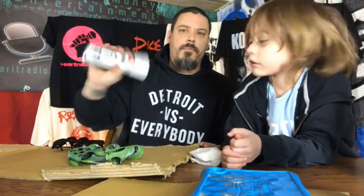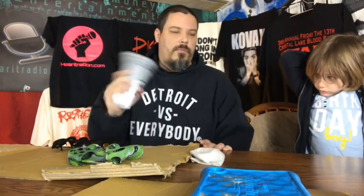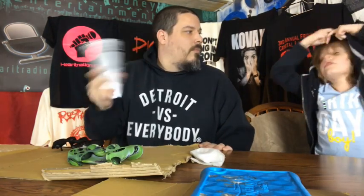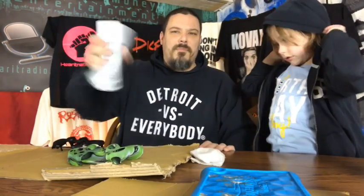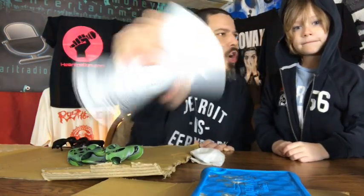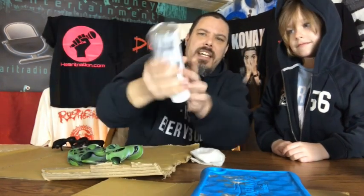So we grab the white spray paint. Dad, I don't want it in the face. I'm not going to get it in my face. It's upside down — I'm spinning the ball. You've got to mix it up real good, Logan. You just keep mixing and mixing and mixing, and you don't stop mixing.